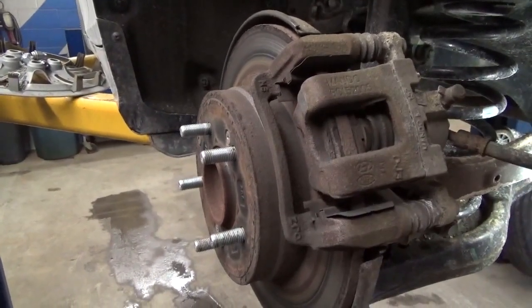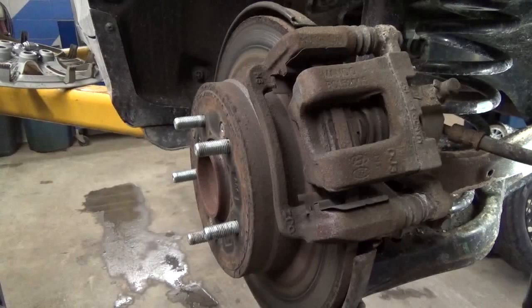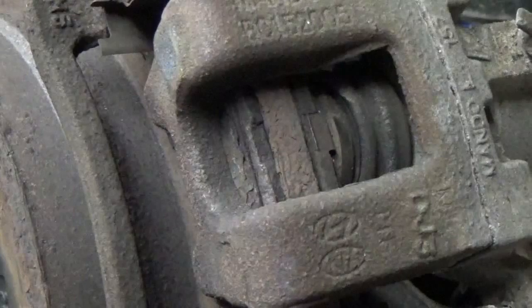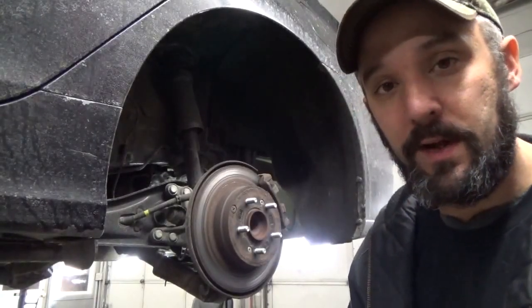An extremely short test drive did confirm the sound is coming from the left rear. After pulling the wheel, our problem's pretty obvious — these brake pads are shot. We're gonna round up some tools and show you how to change the pads and rotors on the back of your Hyundai Sonata.